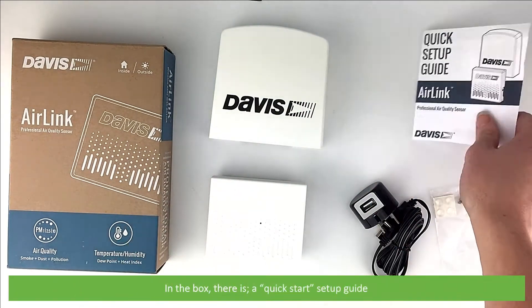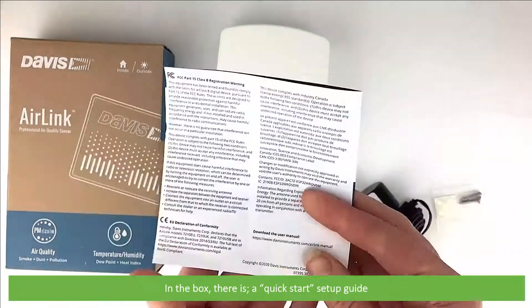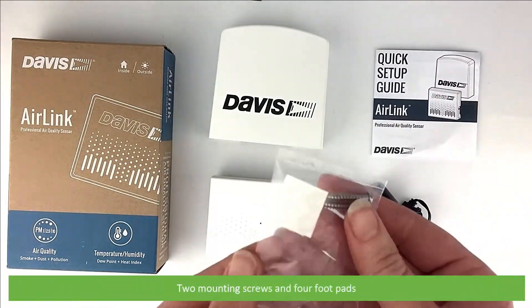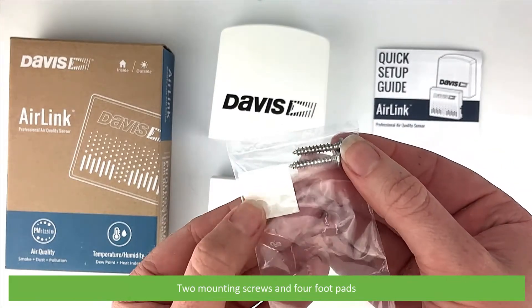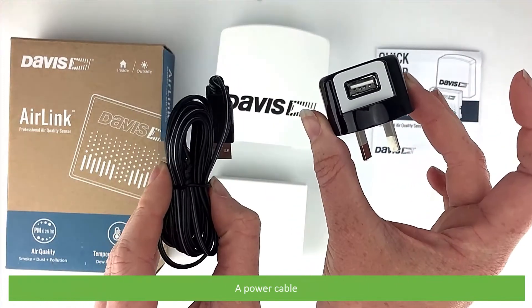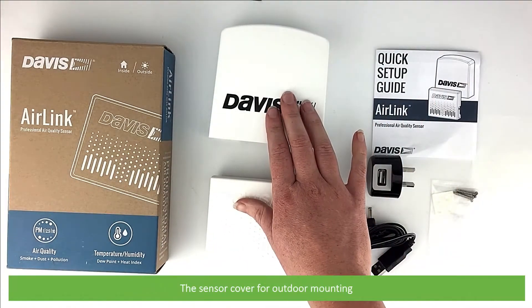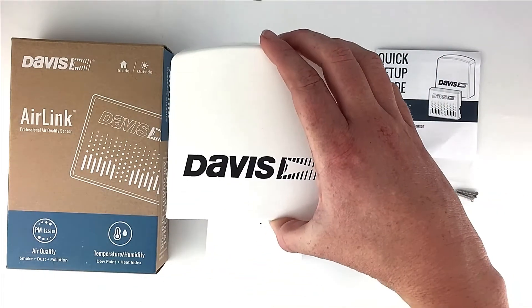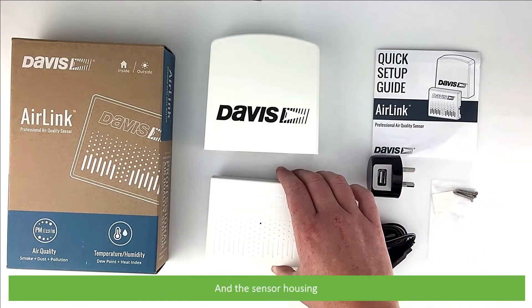In the box there's a quick start setup guide, two mounting screws and four foot pads, a power cable, the sensor cover for outdoor mounting, and a sensor housing.